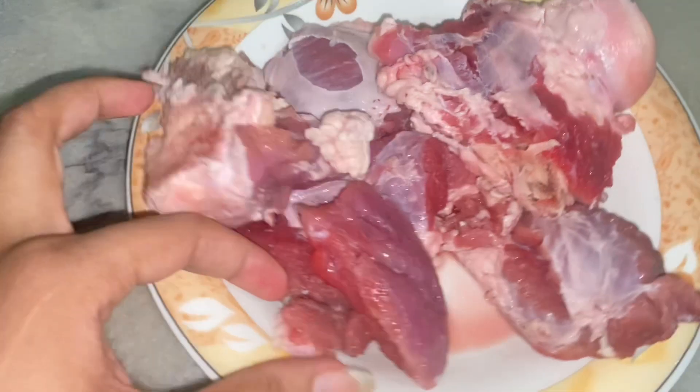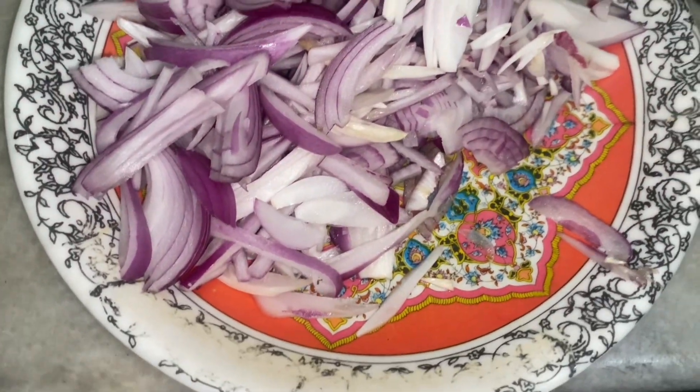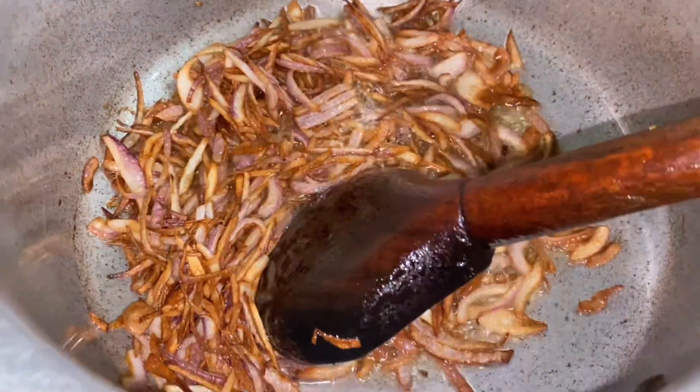I have brought 3 pav gosht with huddi — they are called huddi. And this is 3 piaz (onions). I have got ghee and I will fry the onions first of all.